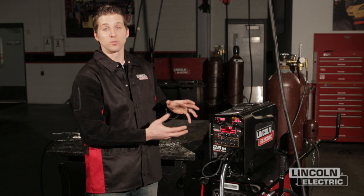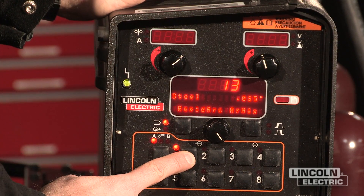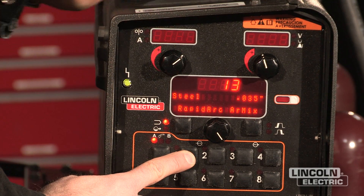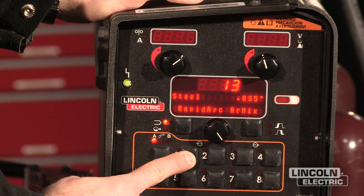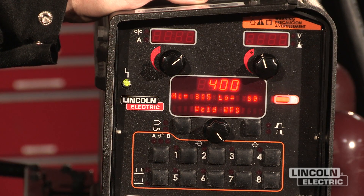Further, if I wanted to set ranges and limits on this procedure so that I can't go above or below operator set points, we can do that as well. By holding this button down until the light goes off and the screen changes, I can go into background settings and adjust the procedures exactly the way I want.